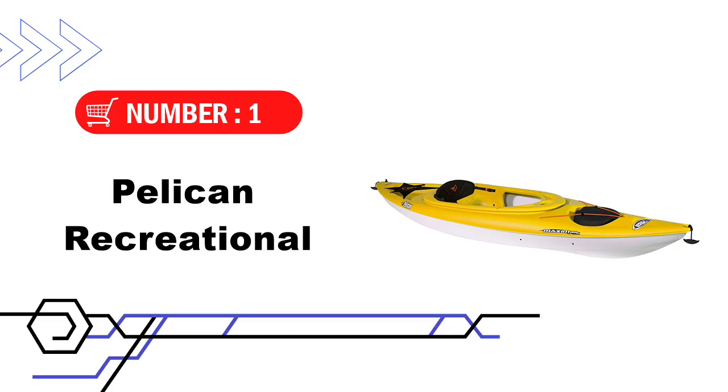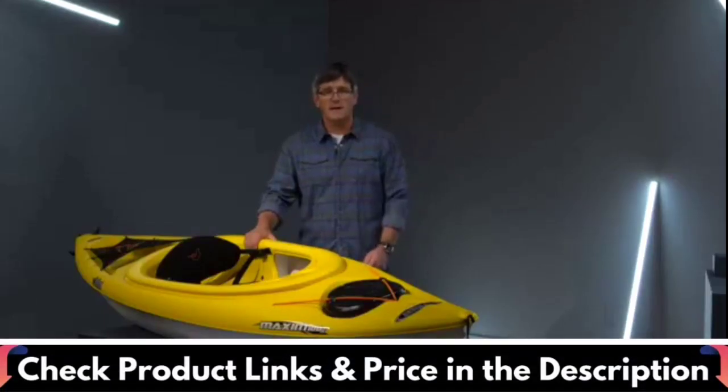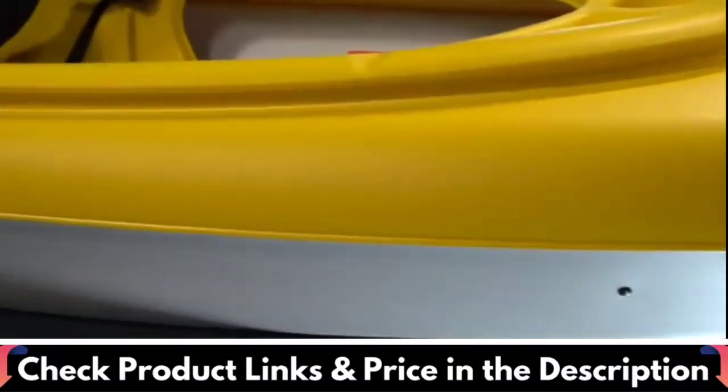Our first choice is the Pelican Recreational Kayak. The Pelican Maxim is a solid kayak priced under budget. Pelican makes a lot of these types of kayaks under a variety of different models. The Maxim sit-in kayak is light at 36 pounds, and it's not too difficult to toss on top of a roof rack.